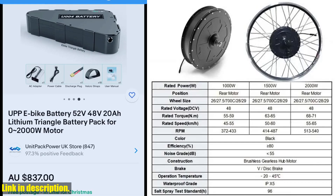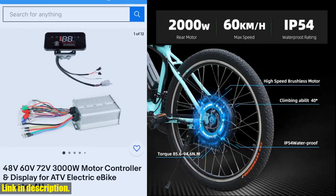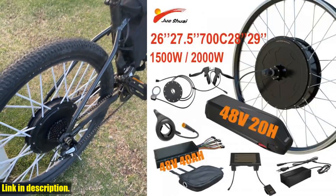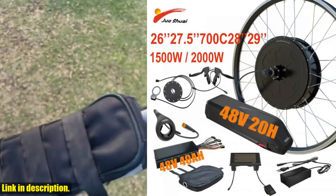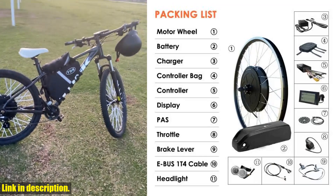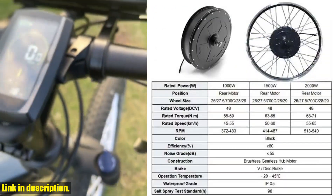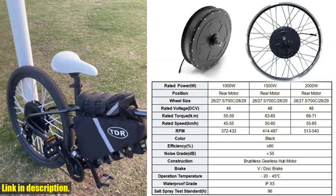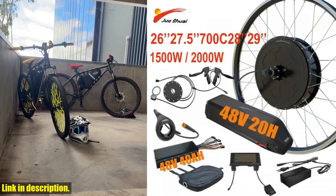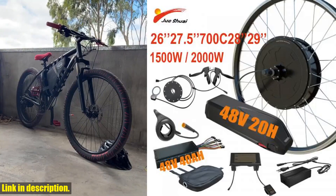We have a game changer for you. Introducing the 1500W-2000W 48V electric bike conversion kit with a 26", 27.5", 700C, 29" brushless gearless hub motor wheel and a 20Ah lithium battery. This kit will completely revolutionize the way you ride your bike, whether it's for commuting or for those short joyrides.